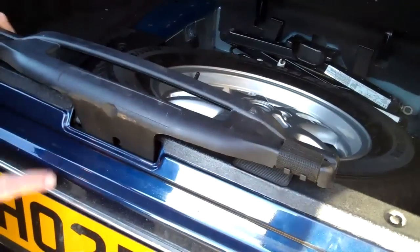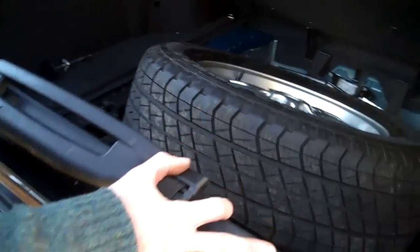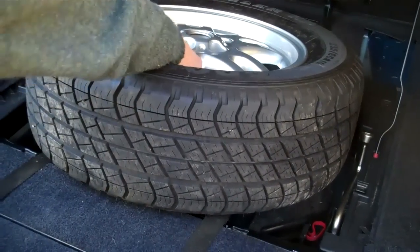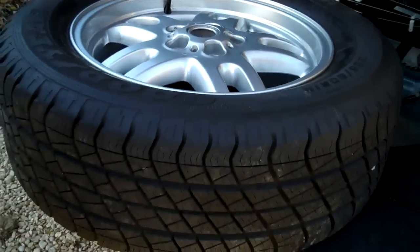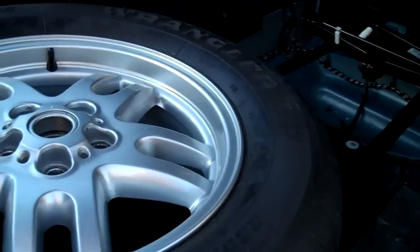Now lower the tailgate down, and hey presto, the wheel comes out — you can just slide it forward, no trouble at all. The beauty is it works in reverse as well: put your spare wheel back on, push it in, drop the tailgate, and it goes back in.